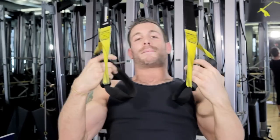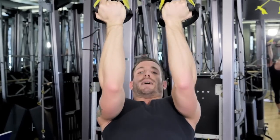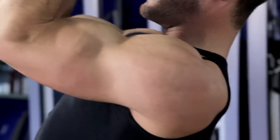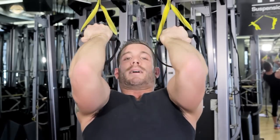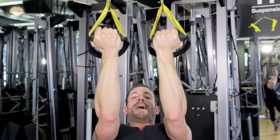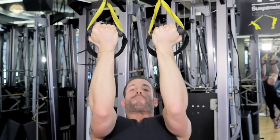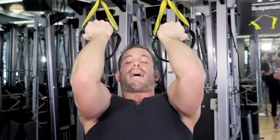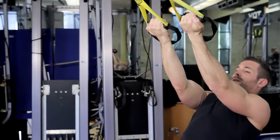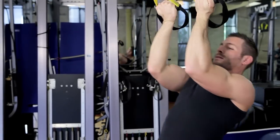Now a bicep curl. The bicep curl is the same positioning, facing the anchor, extend into it. It's a simple flexion and extension — all we're doing is bending from the elbow and extending from the elbow. Again, 30 to 45 seconds per set, bringing those pinkies all the way up to your ear, pausing for a second at the top and relaxing back into it. Remember to keep those shoulders locked and engaged and those elbows high.